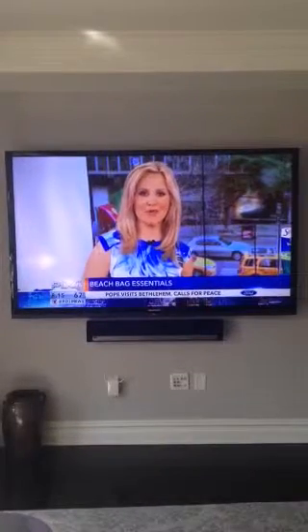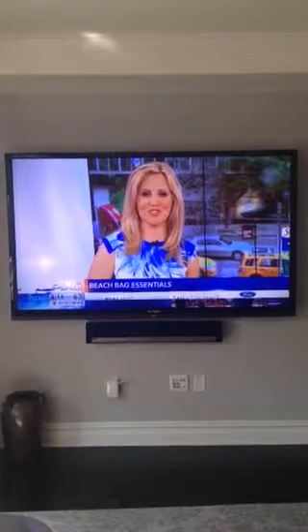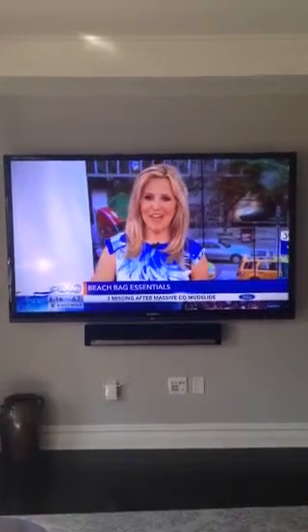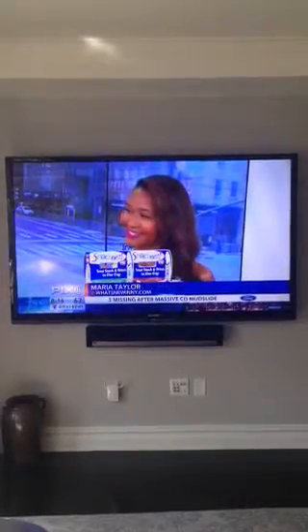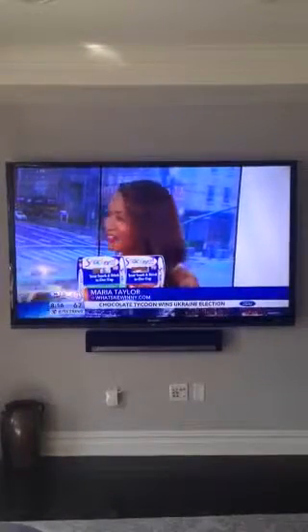Whether we want to give you the perfect bag for Memorial Day and everything you need to head out to the beach today for the rest of the summer, make sure you have your beach bag essentials. Here with us to go over the must-haves for your bag is Maria Taylor of WhatsNewInNewYork.com. Maria, thank you for being here. Hi, thanks for having me.